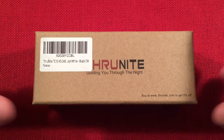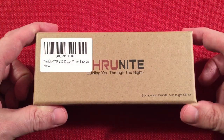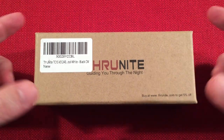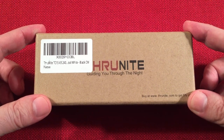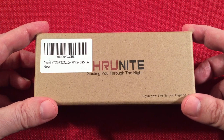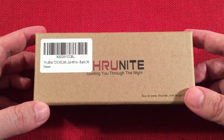In front of us we have the ThruNight TC15 version 3. This is an everyday carry high output 18650 powered flashlight. It's a rather premium light. You'll see these on Amazon retailing for around $59.99, with a $10 off coupon bringing it down to $49.99. Does it represent a good value? Let's find out.